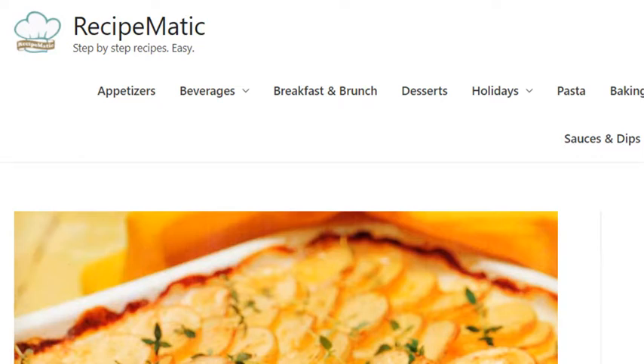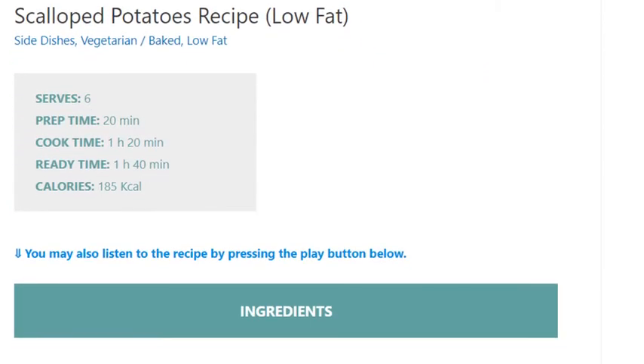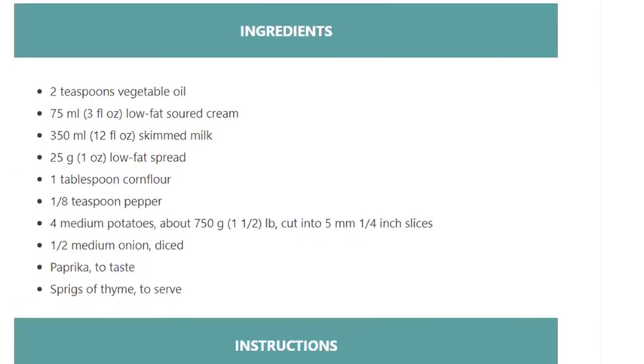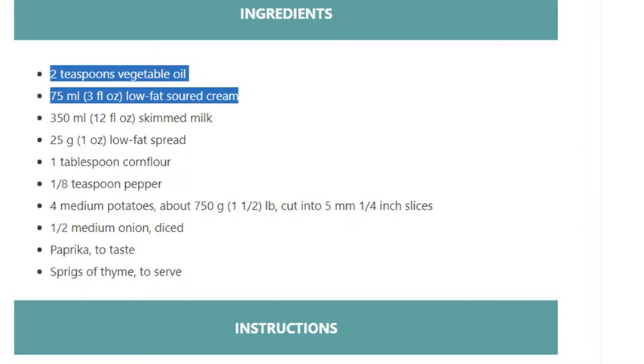Scalloped potatoes recipe, low-fat. Serves 6. Prep time 20 minutes, cook time 1 hour 20 minutes, ready time 1 hour 40 minutes. Calories: 185 kcal. Ingredients: 2 teaspoons vegetable oil, 75ml (3 fluid ounces) low-fat soured cream.